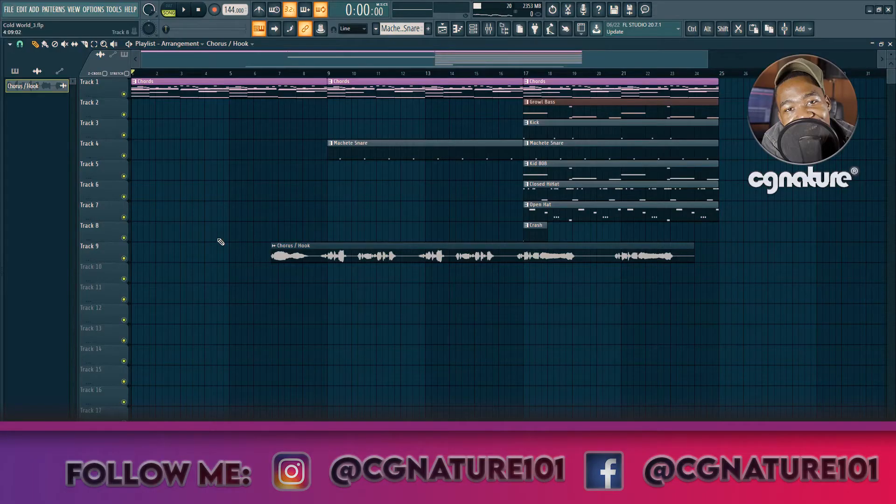Welcome to the tutorial. Before we begin, if you learn something at the end of the video, please don't forget to like it and subscribe to the channel so you don't miss any videos like this. I promise you, more videos are coming like this. Let's get to it.